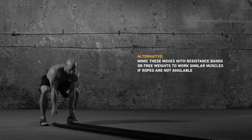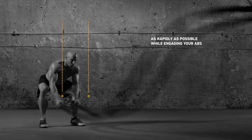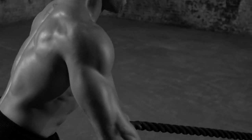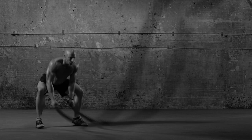We'll start simple. Hold the ropes in front of your hips, hands shoulder-width apart. Lift your arms high and slam them down to the ground as hard as possible, repeating up and down continuously for a minute. Pause, rest, and do another set. One motion, all-over muscle building.